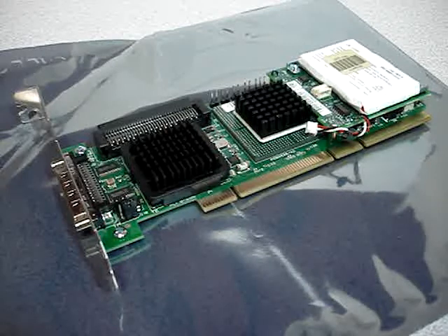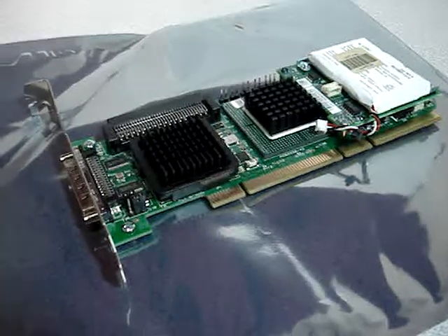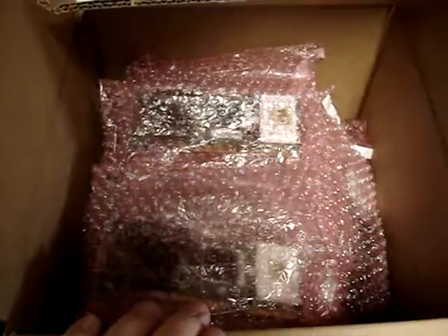These cards are perfect for that, so definitely check us out online — we have them on sale. You can find us at www.austincybershop.com or on eBay under Cyber Infinity. We do have these in bulk, and as you can see here we have a box full of these cards. They will be shipped in anti-static bubble wrap using really nice anti-static bags. Definitely check us out, and thank you for watching.